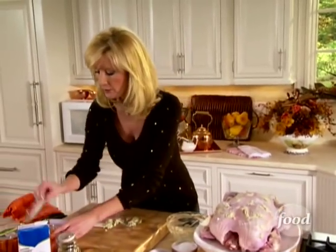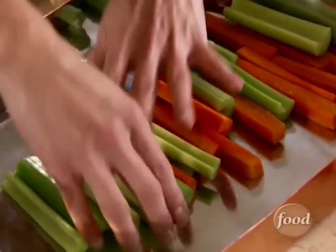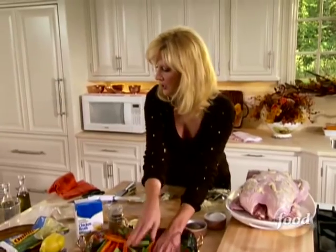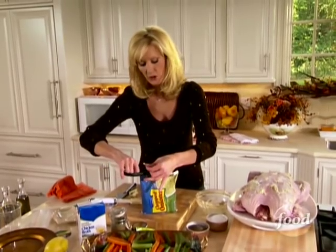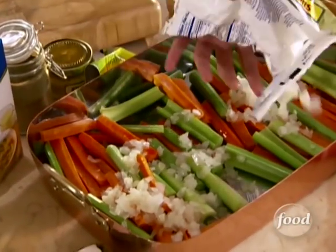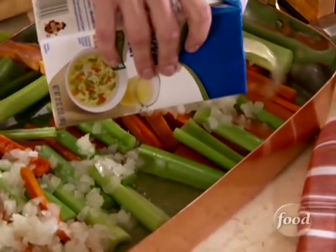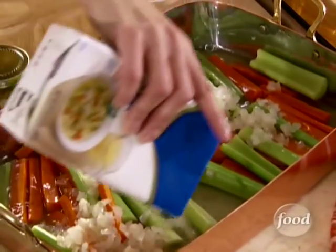To the bottom of the pan, I'm going to put a couple of things: pre-sliced celery and carrots spread around to create a nice base, then half a bag of onions — you can use pre-chopped frozen but thawed onions. I'm saving the other half for the inside of the bird. Then I'm going to pour a whole box of chicken broth into the pan. This will help create the drippings needed for the gravy — a great trick for perfect drippings every time.